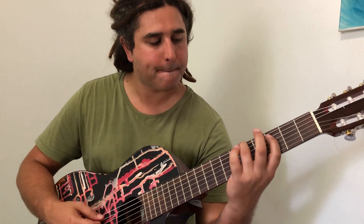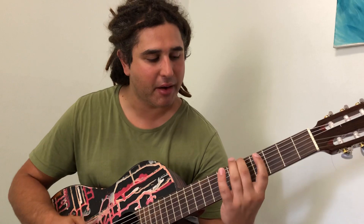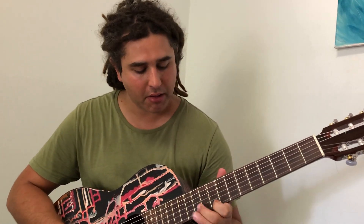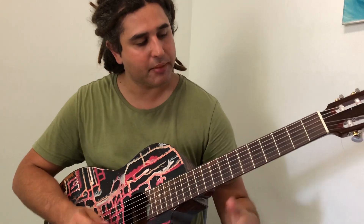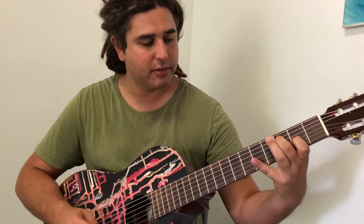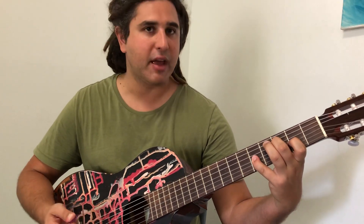Instead of going back 2 frets, if you do everything exactly the same but only go back 1 fret, that's a major arpeggio. Take any note — F. Jump the string and go back 1 fret. That's an A note. And a C, the 5th. F major arpeggio.